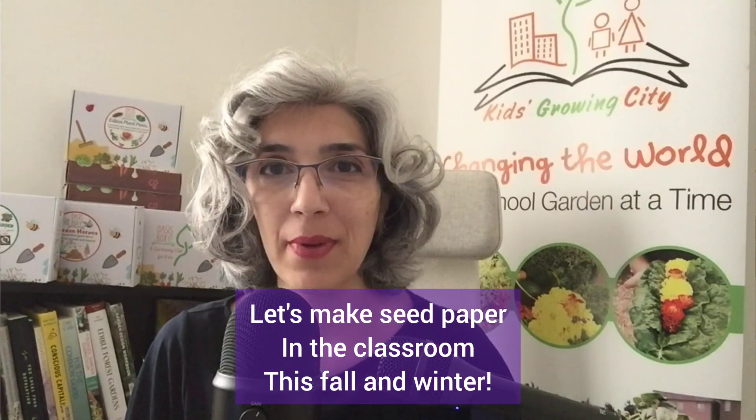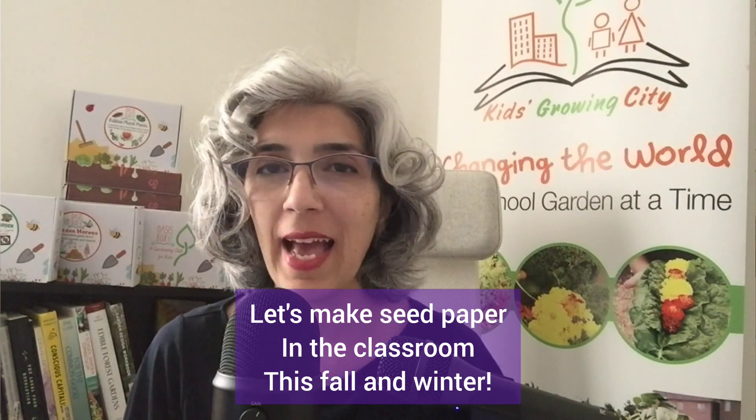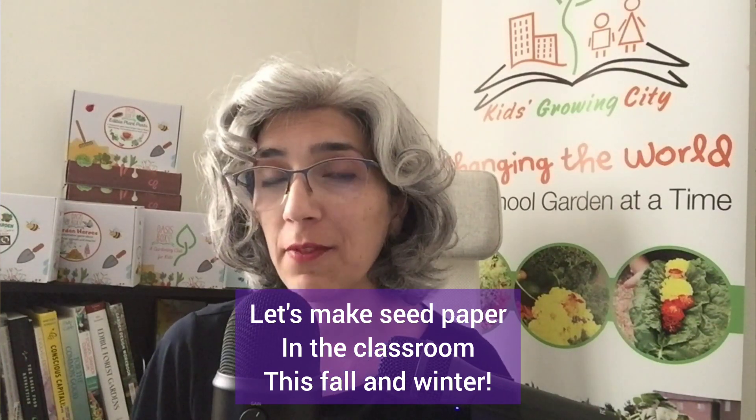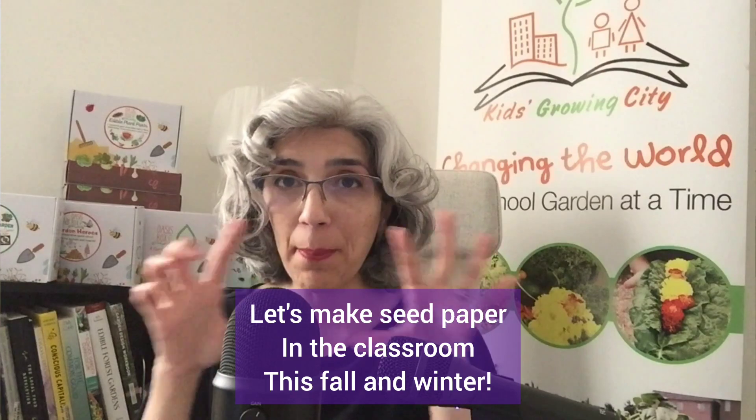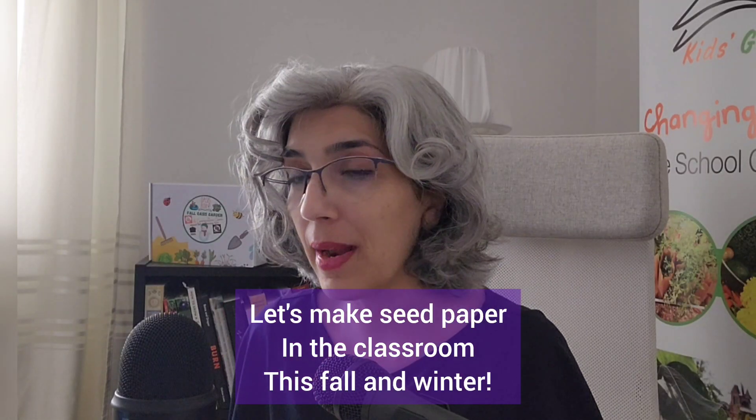If you don't know what seed paper is, Google it. You'll be happy you did because they are very pretty and very nice for holiday gifts. Seed paper is a paper that has seeds in its texture. You plant the paper and it grows.